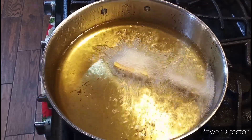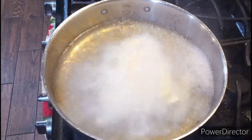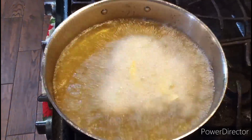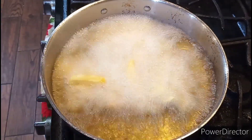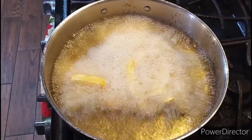You're going to do your fries in batches, my friends. Do it in batches.